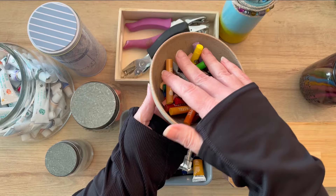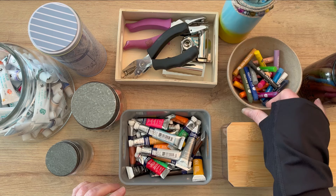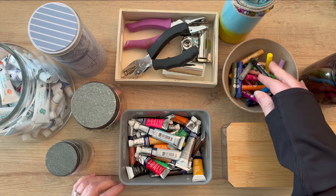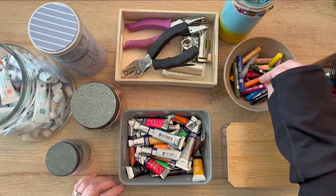I actually made this bowl in college when I was taking ceramics, so I still have it and I'm using it in my studio. These are all the same oil pastels. You can use a bowl that you find at an antique store or an older bowl to put something inside. Plastic containers are very popular as well.